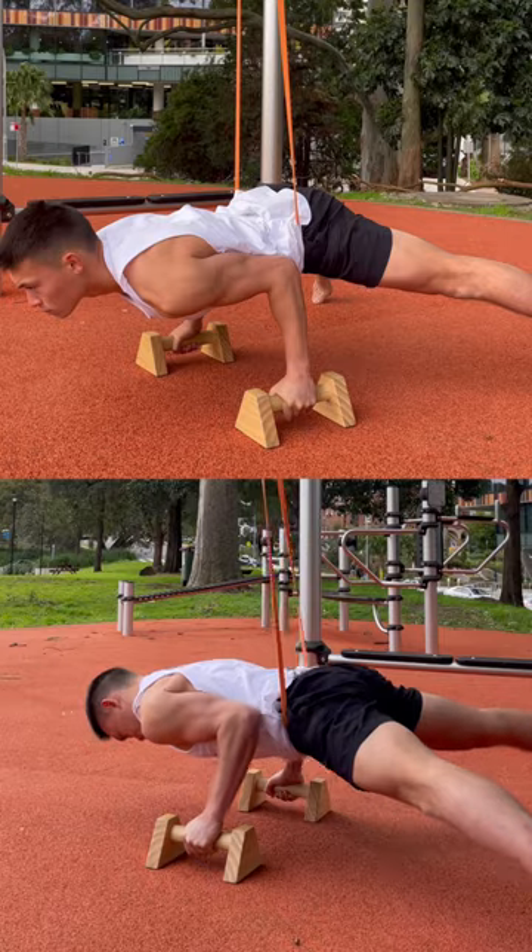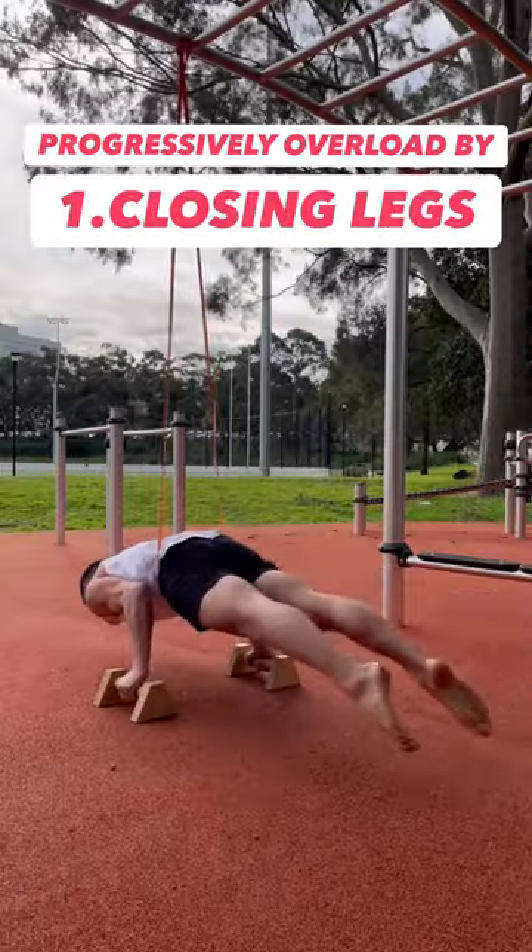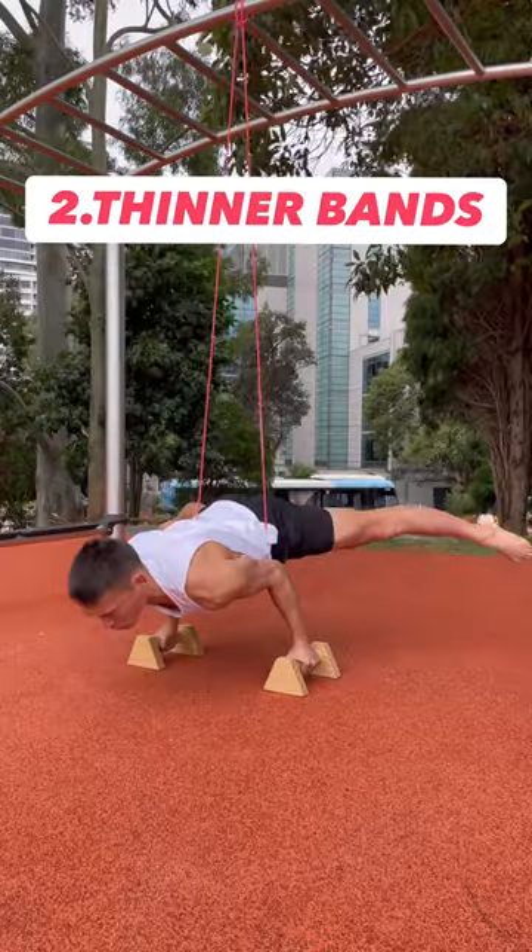Doing these two will eventually build up the capacity for a 10 to 20 second hold without lower body assistance. Keep doing sets of these while increasing the lever arm and switching to lighter bands over time.